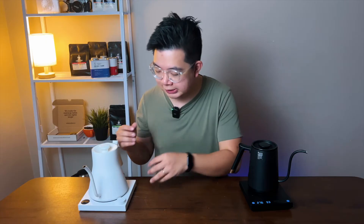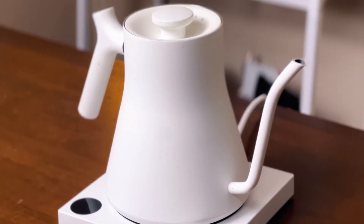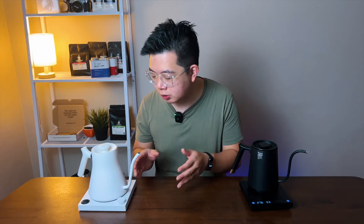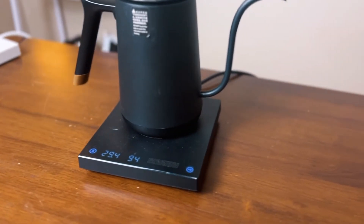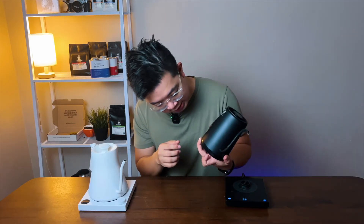Next we'll discuss the design of the kettle itself. The Stagg here just looks beautiful — it comes in both black and white, and people are buying it in droves just because of its design. While the Timemore is really popular because of its price point and functionality. In terms of design, it looks okay — it doesn't look as nice as the Fellow, but it has all the features and functions you're looking for. We've been using both kettles for more than two years and none of them have broke down on us, so functionality-wise, both get a thumbs up.